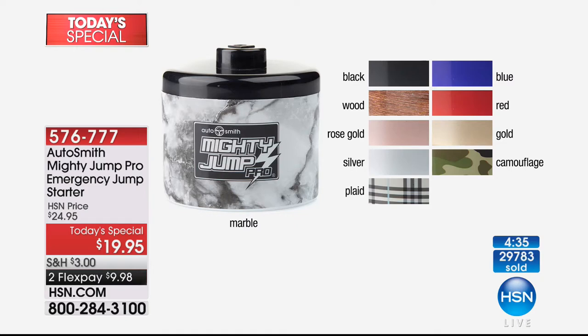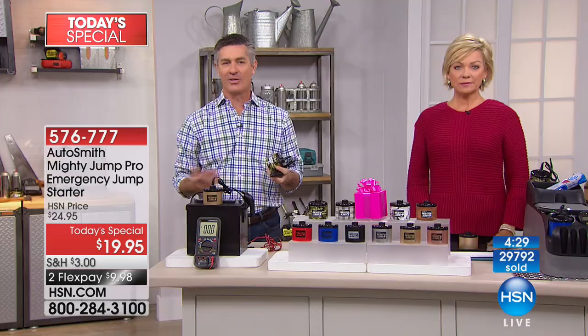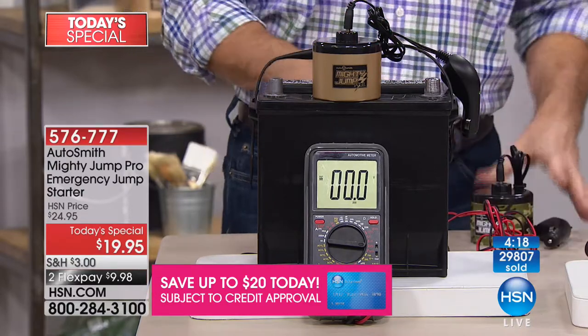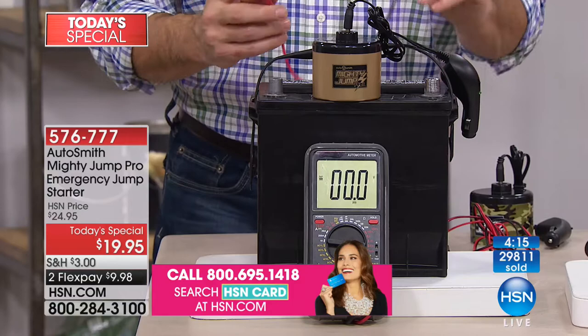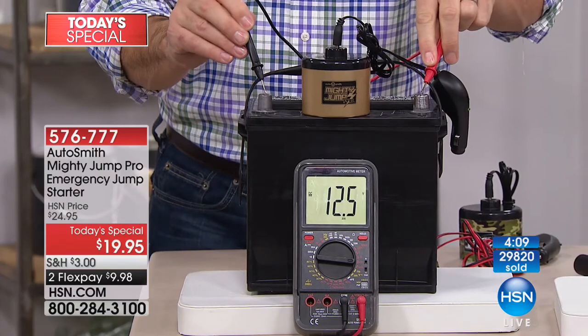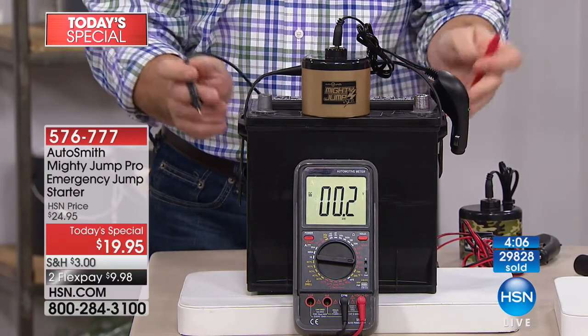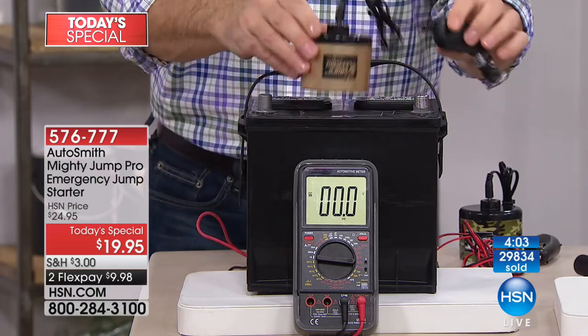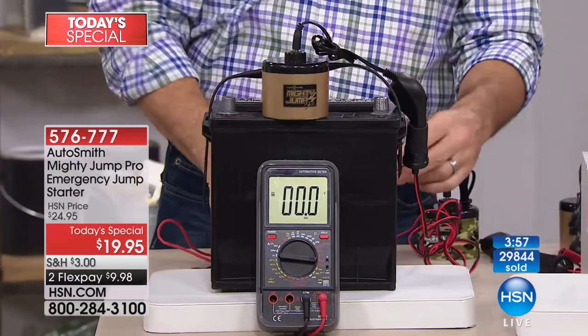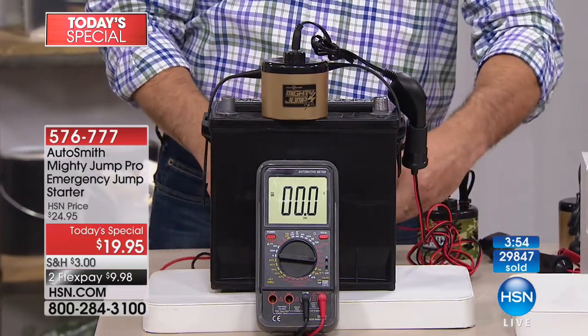Marble will be next to go. The colors are fun — maybe you get one to match your car color. Should we show them the power again? We're measuring the power of this battery through the voltmeter: 12.5 volts for this brand new car battery. Now I'll plug in the Mighty Jump using the clip attachment for vehicles without a 12-volt adapter.